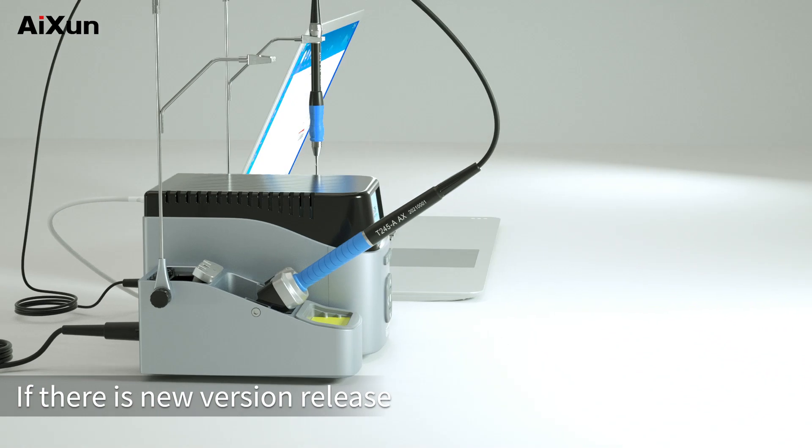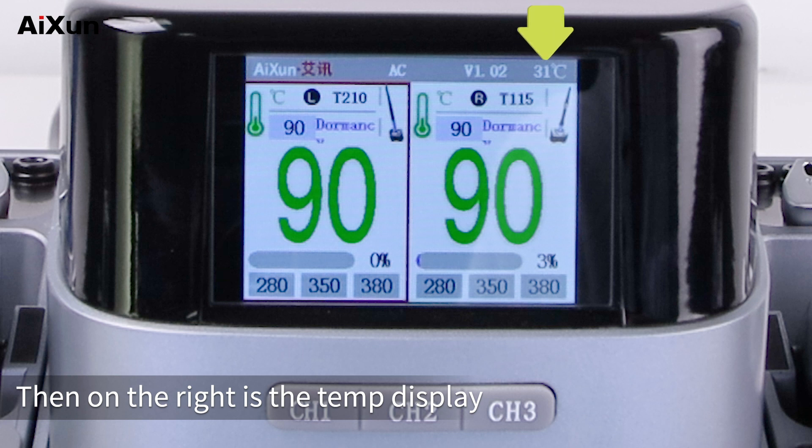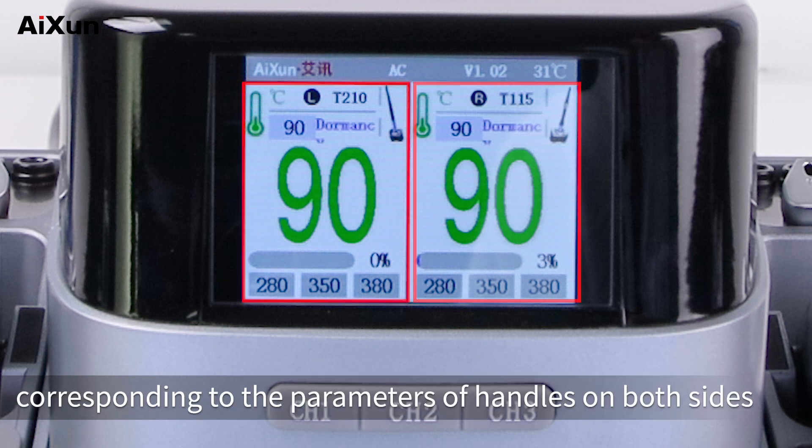When new or optimized functions are released, it will push a notification to users through remote upgrading, and the version number helps users identify their current firmware version. If a new version is released, connect to the AIXUN platform and it will upgrade to the latest version automatically. On the right is the temperature display — the two interfaces below correspond to the parameters of the handles on both sides.